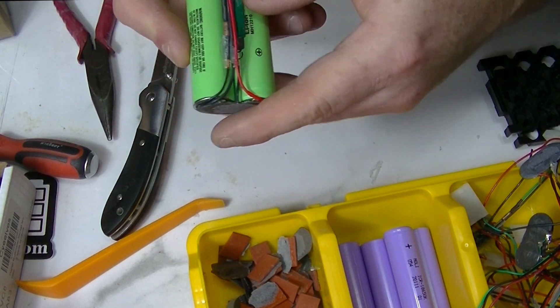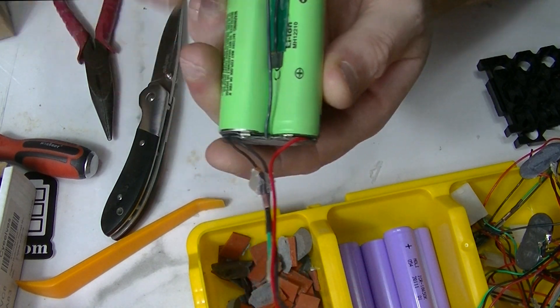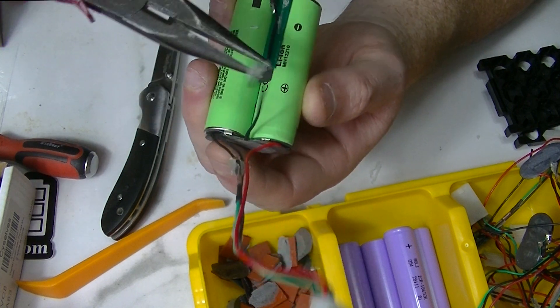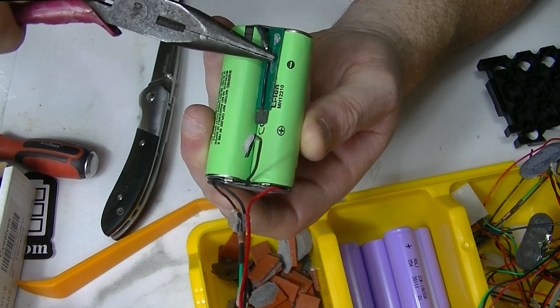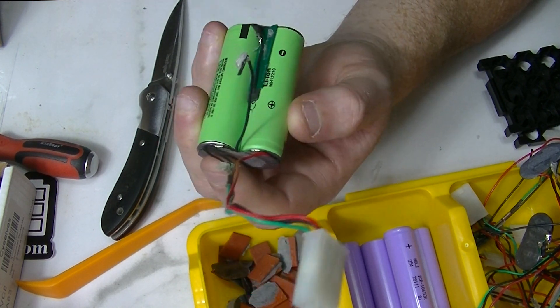What I've been doing is simply folding these BMS wires up and out of the way. Then right here - this one's already broken - but there's a negative wire coming up to this side of the battery. Just take your pliers and break it, or cut it or whatever you want to do. That disables the pack and makes it a little bit safer to work with.